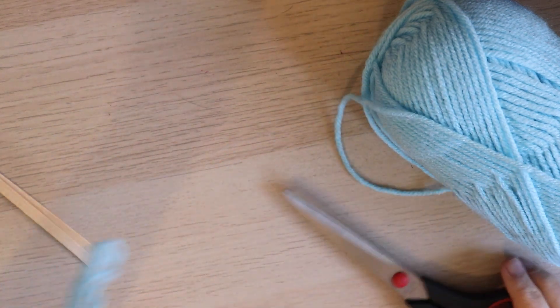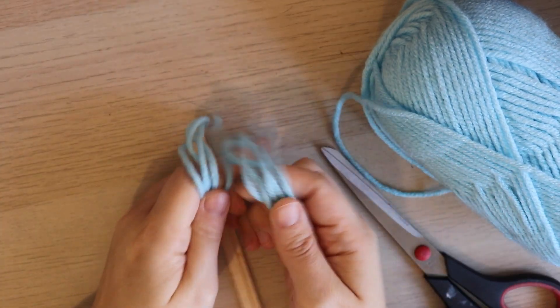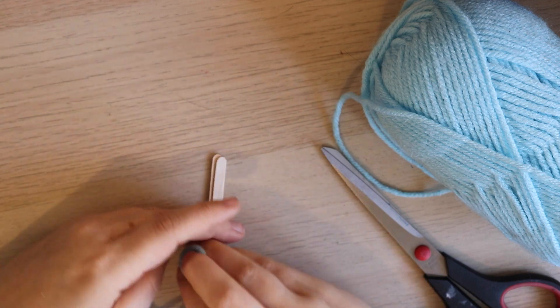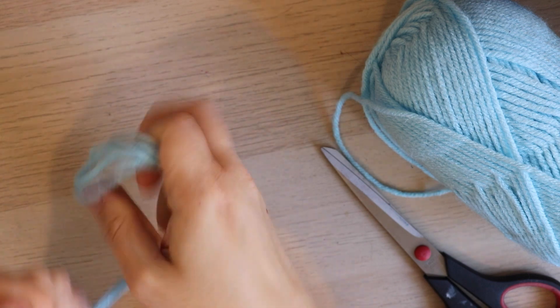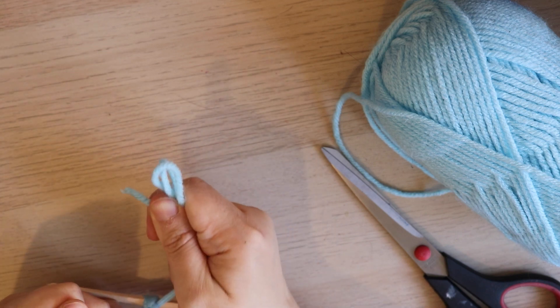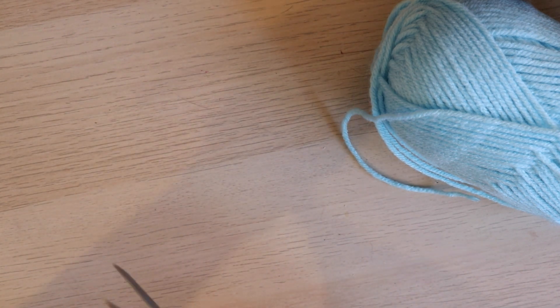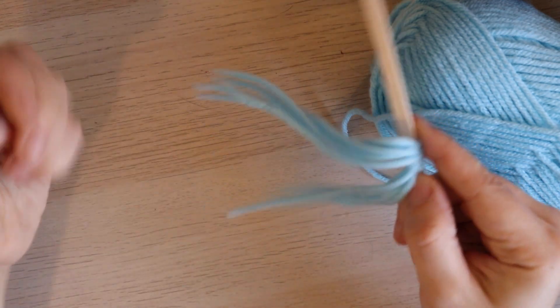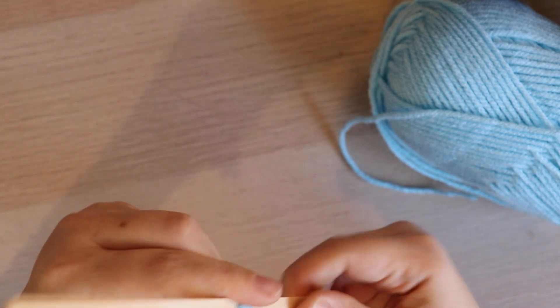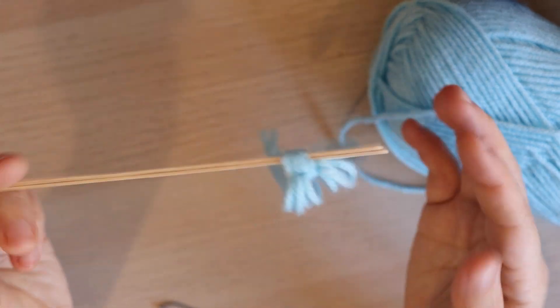All you do is loop the yarn around the stir sticks — about double the length you want since they won't grow — until you have around six strands. Then cut it, tie it around the stick with a double knot so nothing gets loose, and trim off the loop ends so they don't catch when you're brushing. You're left with a little bundle like that. Do that a bunch of times until you've filled the stick out.